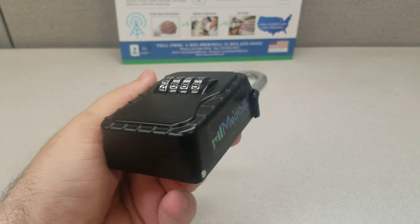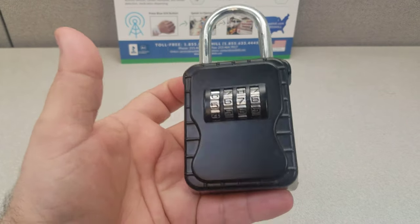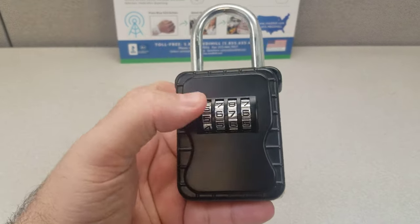We usually send these out with a pre-set code either to your choosing, or if you don't mind we'll just set one up for you. Now this is a demo unit so this is zeros all the way across.